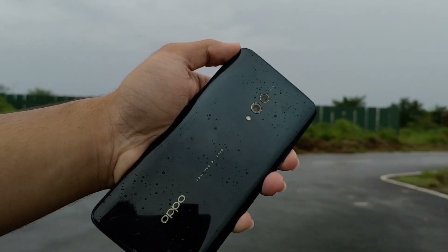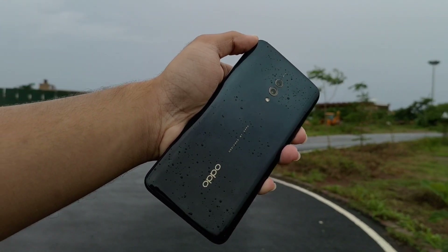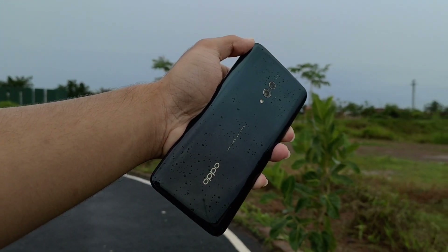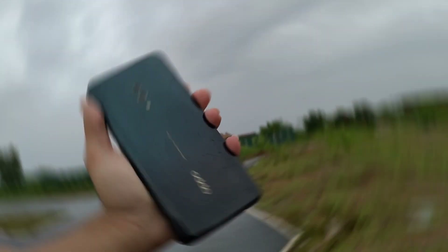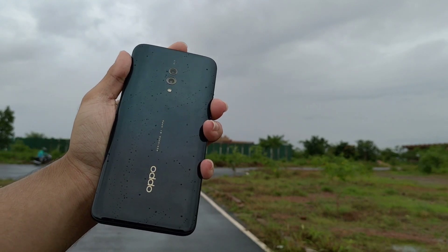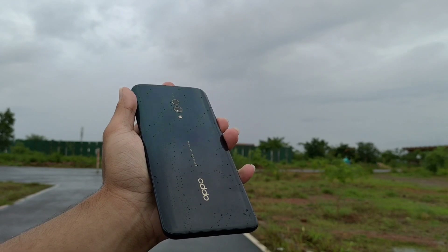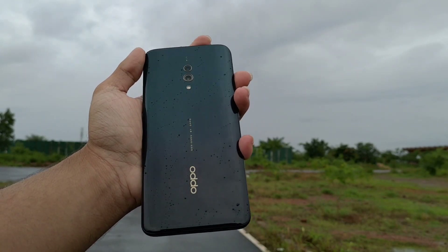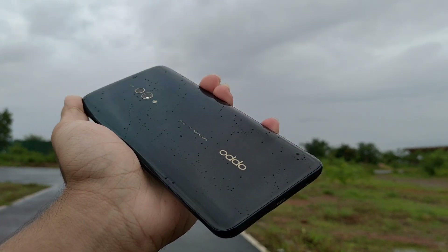This is a very good device. Oppo has done a good job with the design — you can see the gradient finish in green and black color with nice reflections. The in-hand feel is very premium. If you talk about build quality, it is very sturdy. It has a glass-like feel with a good quality panel. I give this device a thumbs up for design and build quality.